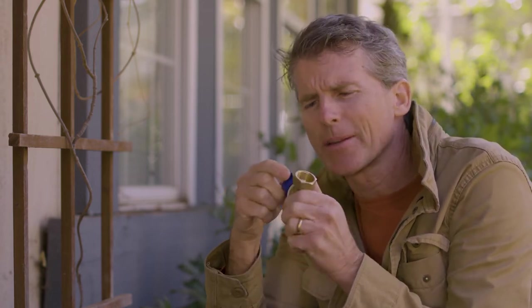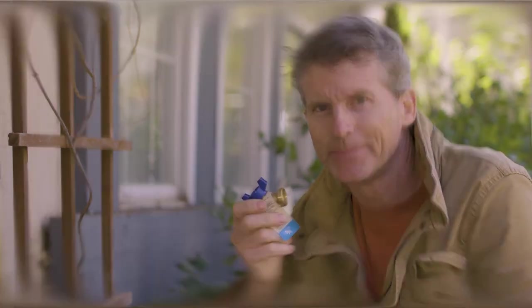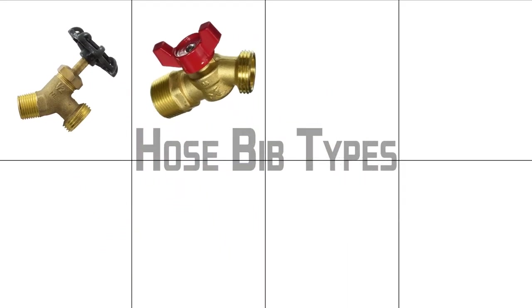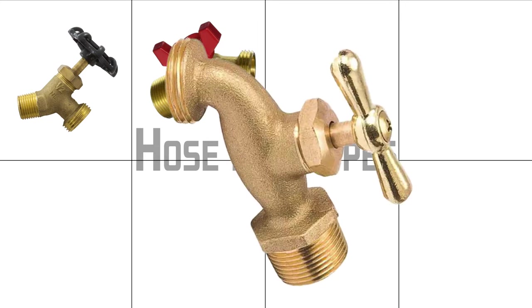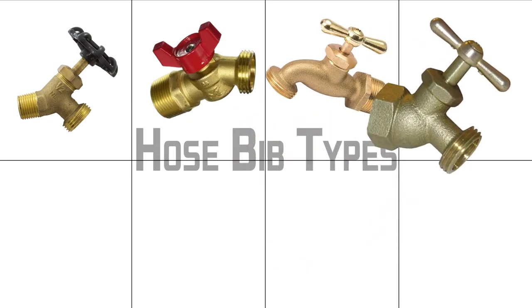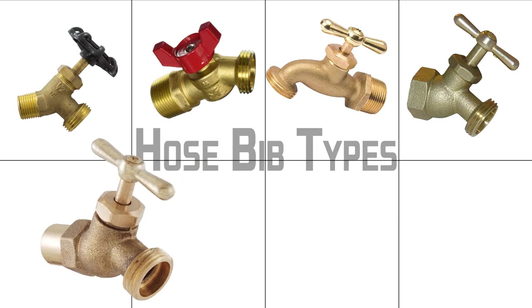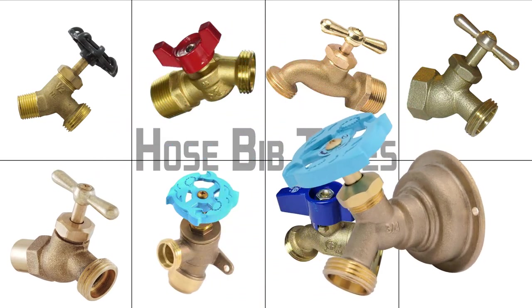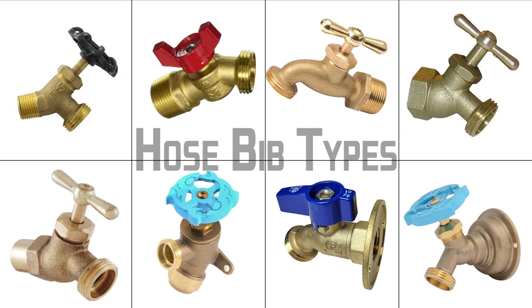I purchased a new hose bib and decided to go with a quarter turn type. Make sure you get a frost-free one if you live in an area that freezes. Most hose bibs will be half inch or three quarter inch in size, either multi-turn or quarter turn, with a few different mounting options. There are male or female threaded types, solder-on types, or a shark bite type. Some will also have a flange so it can be mounted to a wall, so take a close look at your old one before you purchase a new hose bib.